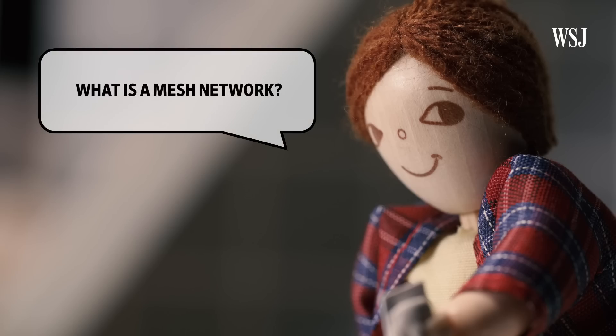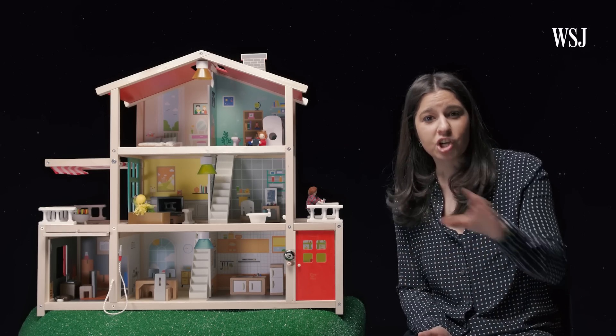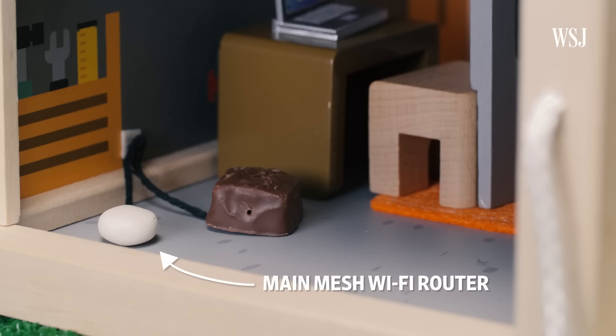So what is a mesh network? It's a network created with multiple routers that communicate with each other to give you better wireless range and speed. You connect the main mesh Wi-Fi router to your home's modem via an Ethernet cord.